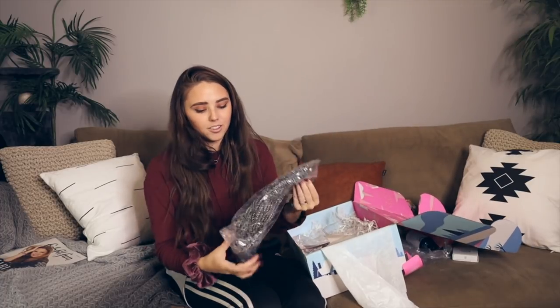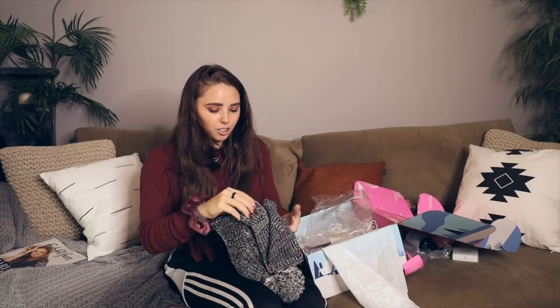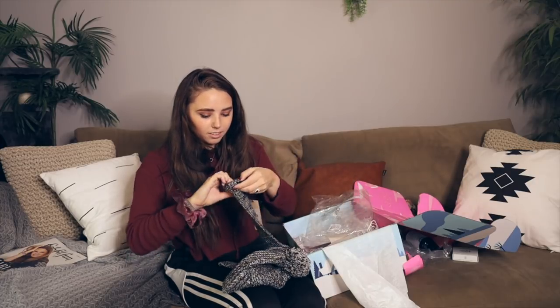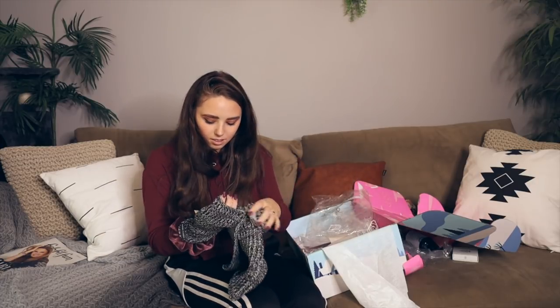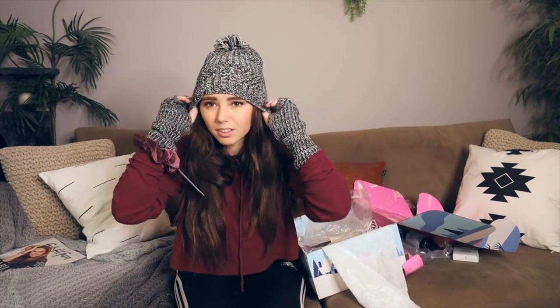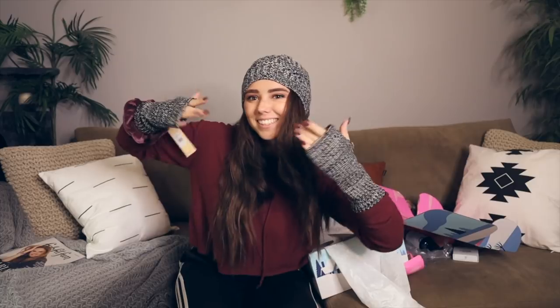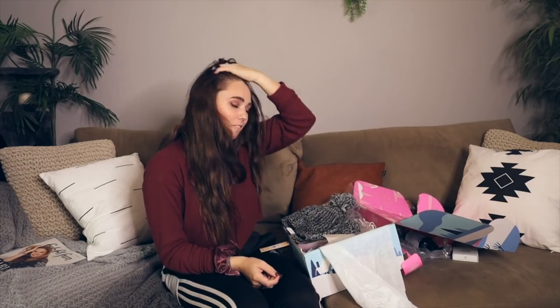The last thing in my box — y'all know I love beanies, it's beanie season. I got this really cute beanie, and oh my gosh it comes with little arm mitten-type things! I can match. My hair is not ready for a beanie right now but it's fine — look how cute. I'm feeling fab, I'm feeling fit, and I'm feeling pretty fun.